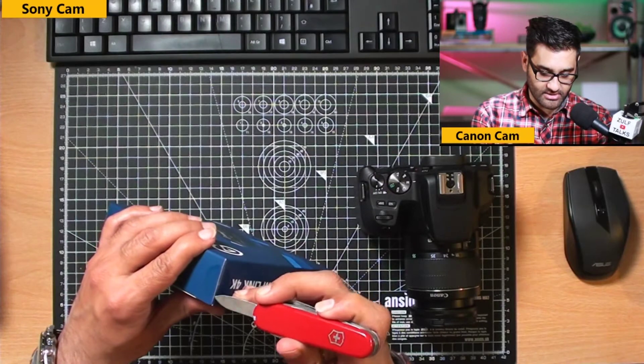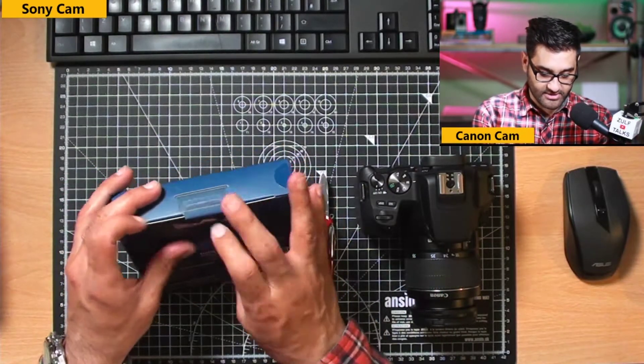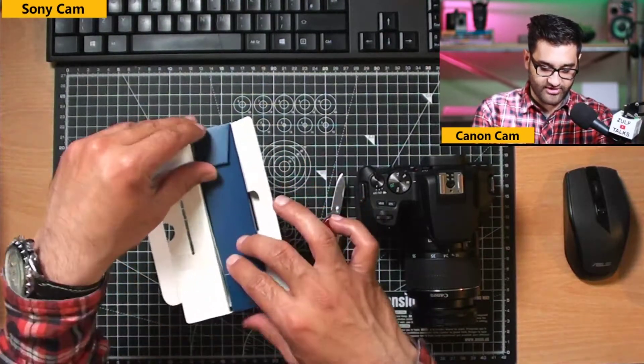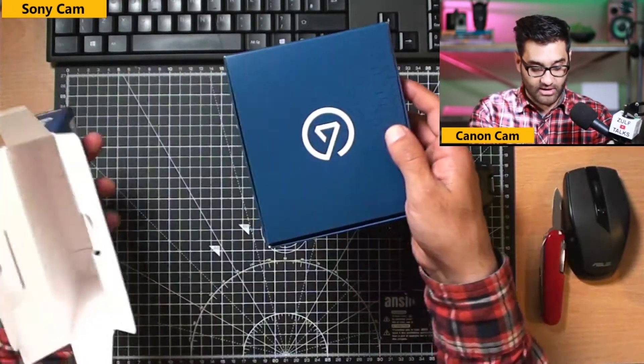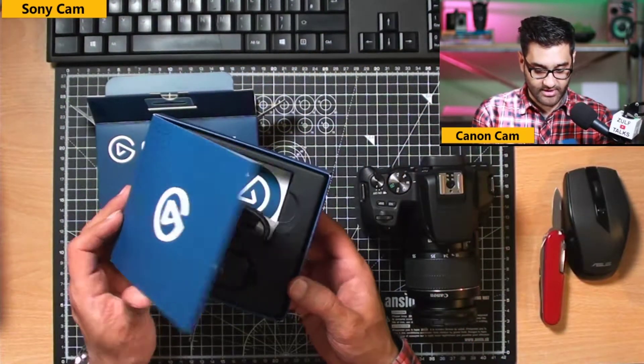There are little tabs in the back of the box, so let's open that up and see what we actually get for this extra price. This is the Camlink 4K from Elgato.